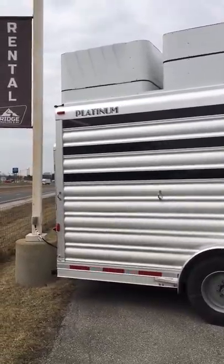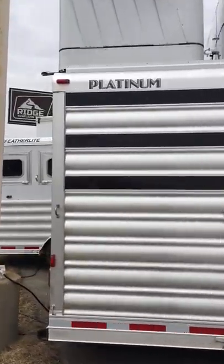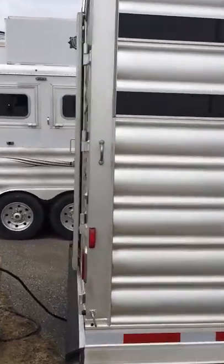And there's your platform for your generator. It's a 4,000-watt Onan generator. Sorry for all the noise — we're right by the highway.